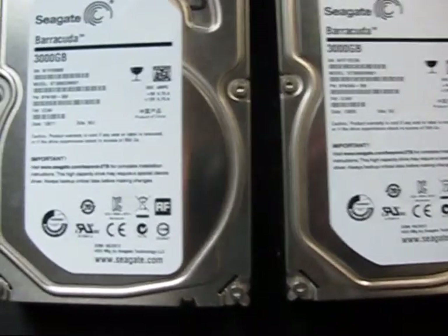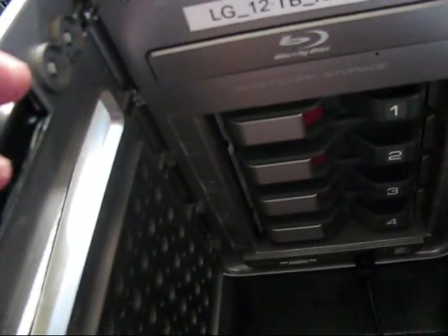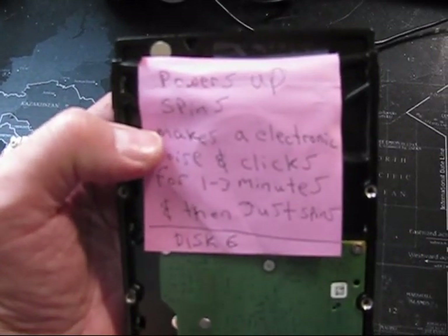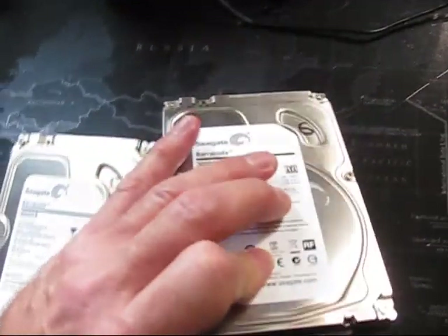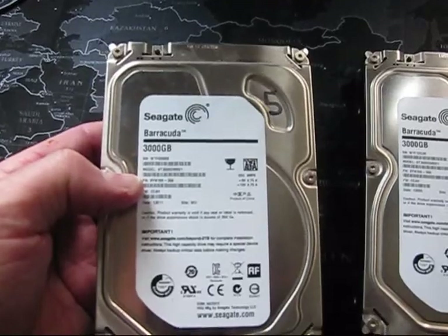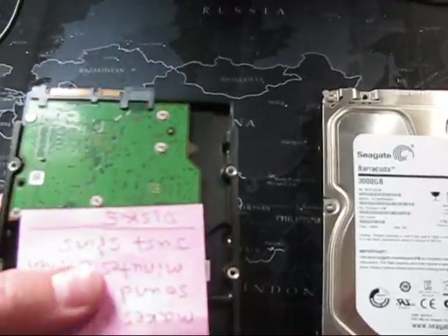These two 3-terabyte Seagate Barracuda drives were pulled from my four-bay NAS. These two drives started having issues. They're from my second four-bay NAS box, which is why they're labeled five and six instead of one, two, three, four.